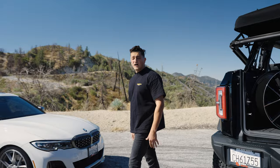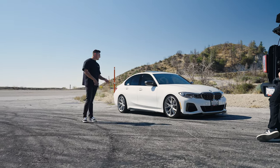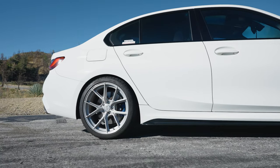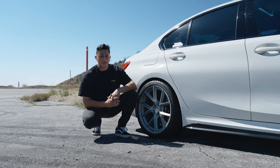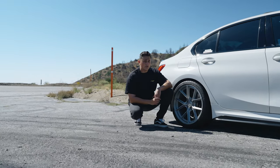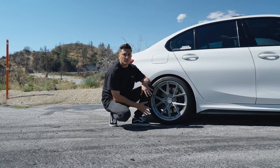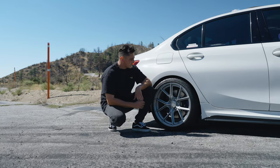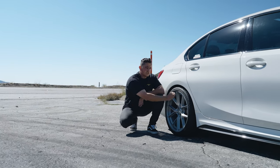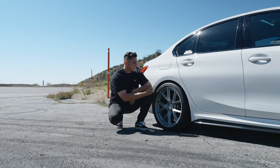Let's take a look at what a positive offset wheel looks like on the car. This is a 2020 BMW M340i running the Curva Concepts CFF70 in a 19x9 plus 28 up front and a 19x10 plus 35 in the rear. This car originally comes with an 18x8.5 wheel with an offset in the mid 40s. If you change to a 19x10 without considering the offset, that would effectively push the wheel inside the fender well, causing issues with brake clearance and suspension clearance. This car is running a 35 offset which puts the wheel flush with the fender line. Running a 30 offset would push the wheel five millimeters out, causing the wheel to poke.